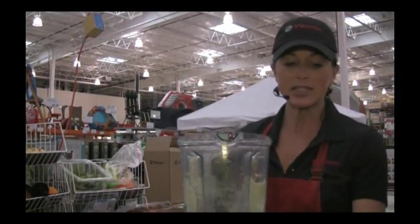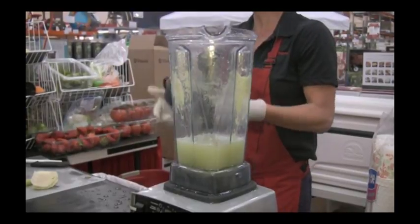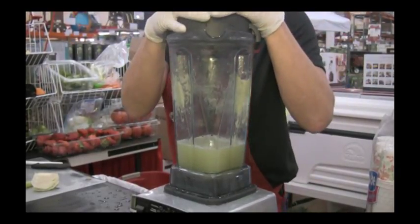So this is how easy it is to clean the Vitamix. Vitamix knew people do not like to do dishes, so our blade is sealed — just a little soapy water and rinse.